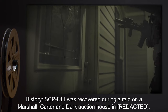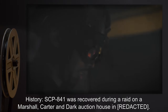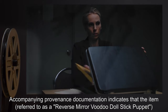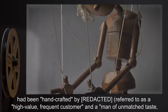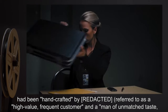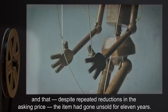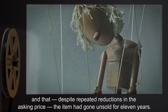History. SCP-841 was recovered during a raid on a Marshall, Carter & Dark auction house. Accompanying provenance documentation indicates that the item, referred to as a reverse-mirror voodoo doll stick puppet, had been hand-crafted by a high-value frequent customer — a man of unmatched taste whose talent is known to all — and that, despite repeated reductions in the asking price, the item had gone unsold for 11 years.